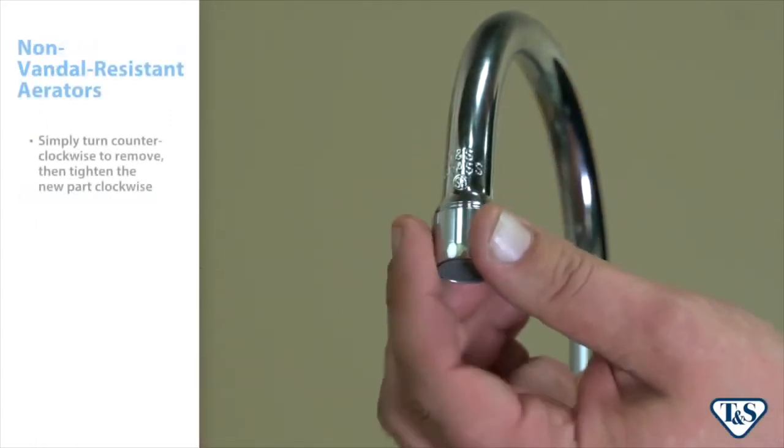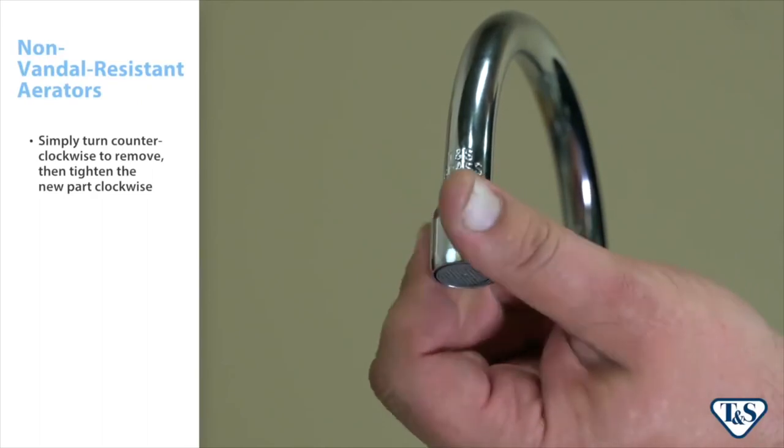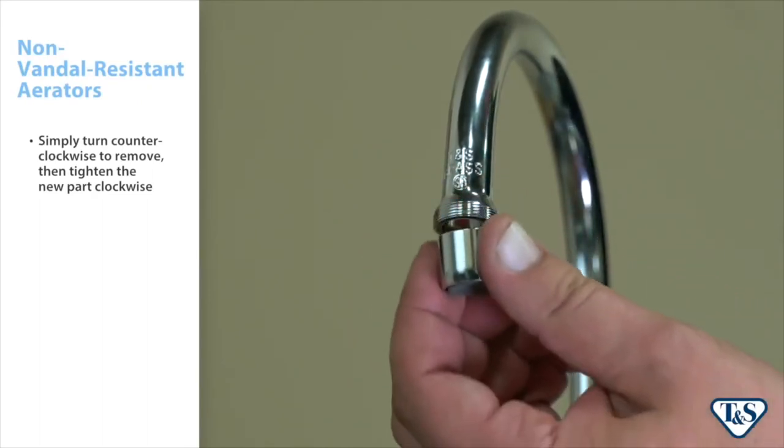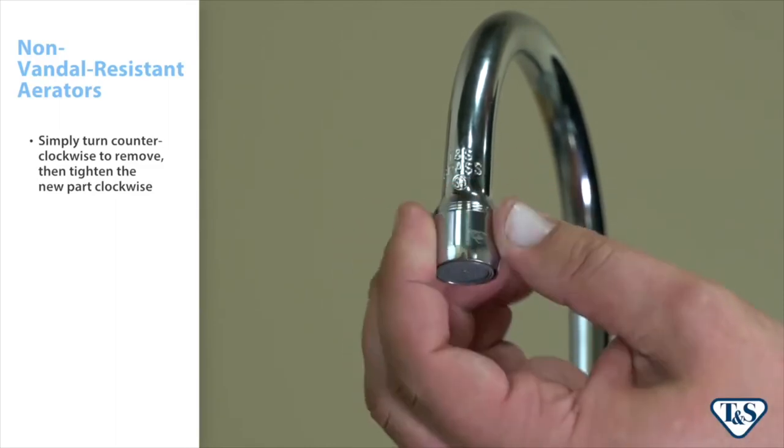For non-vandal resistant aerators, simply turn counter-clockwise to remove. No key or tool is required. Then install the new aerator by tightening clockwise.